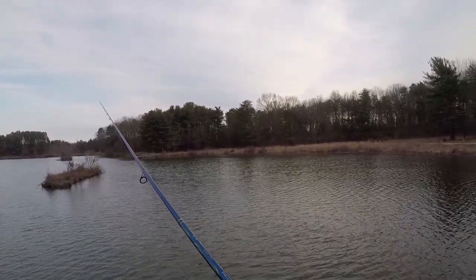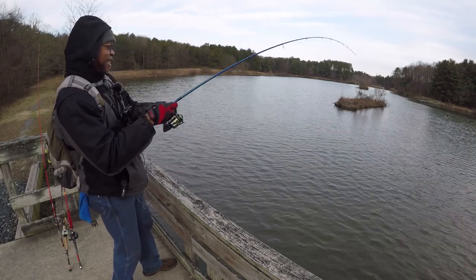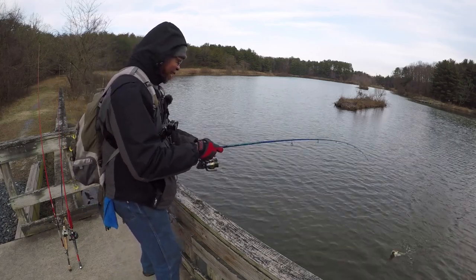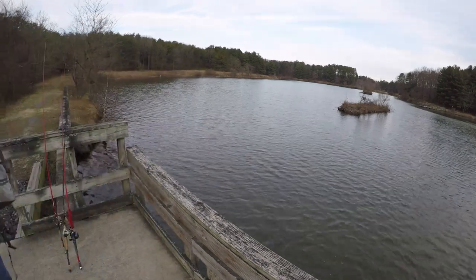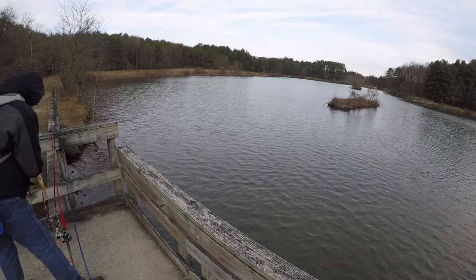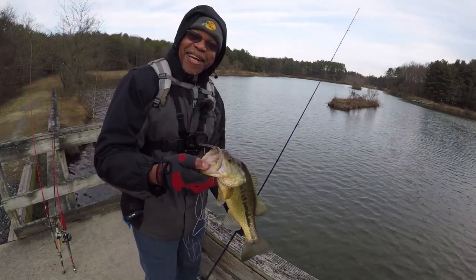Got it right already — first cast! Hey folks, I'm on on the first cast. Look at that, the very first cast.